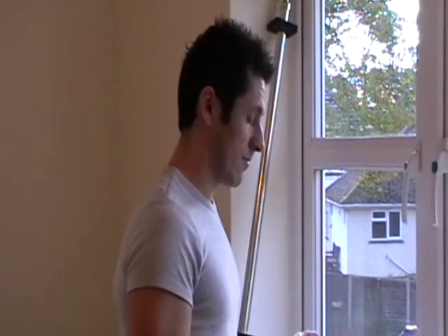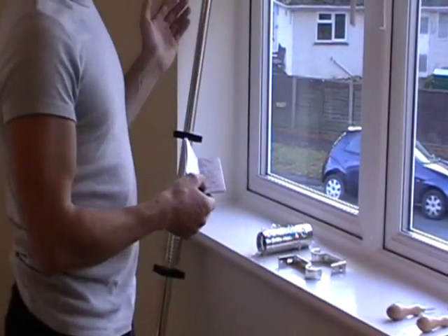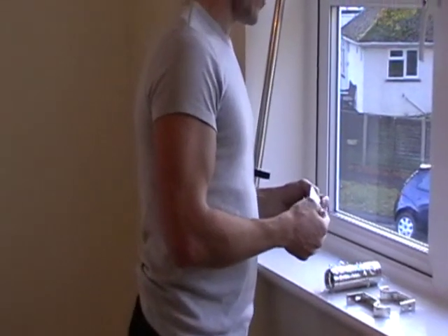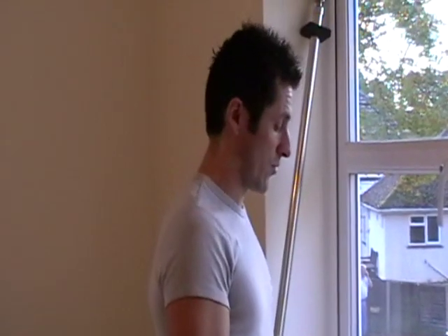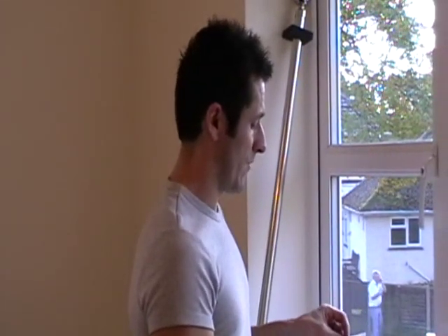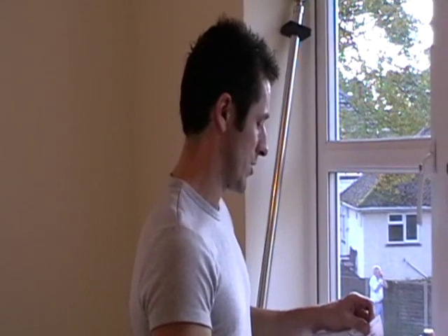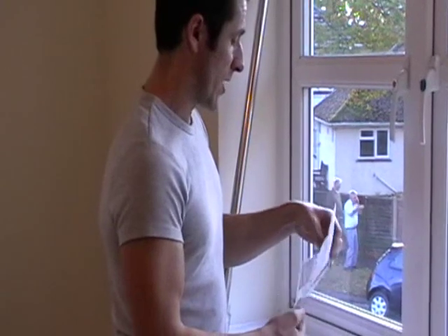Once the pole is unpacked you will find the brackets, the rings, and obviously we have the pole and the finials. Each pole is sold with the correct amount of brackets and rings required. In this particular instance, the Integra 28mm pole has full fitting instructions. Quantities of rings and components supplied are all listed out on the table here.